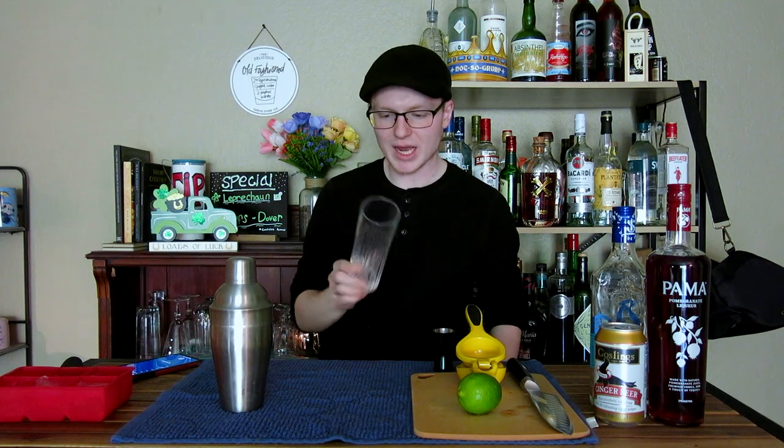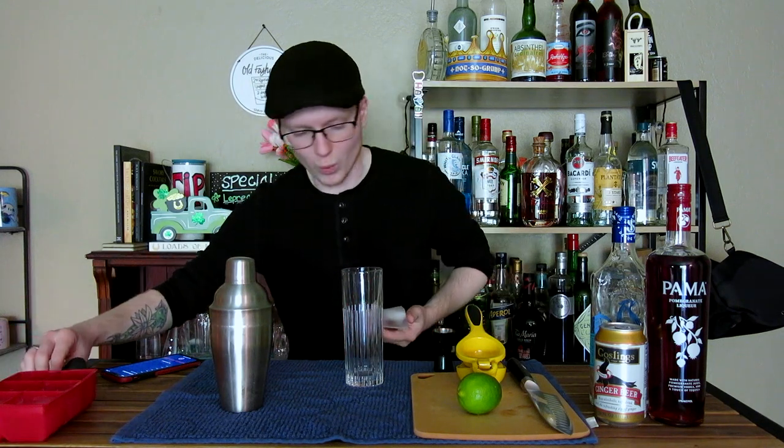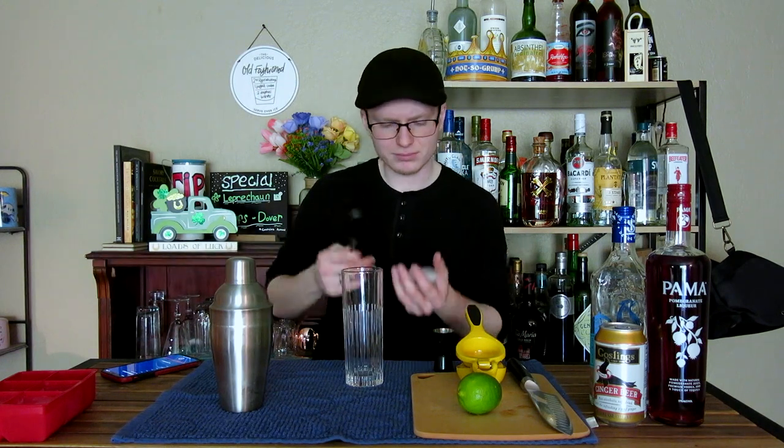To serve this, we're going to grab a Collins glass. None of my glassware is chilled — I don't have the freezer space for it — so I'm going to crack just one cube of ice in here to help the drink maintain its temperature. Ideally you'd want to chill the glass and chill the ginger beer, which I have done. I'm just going to give it a leg up with some ice.